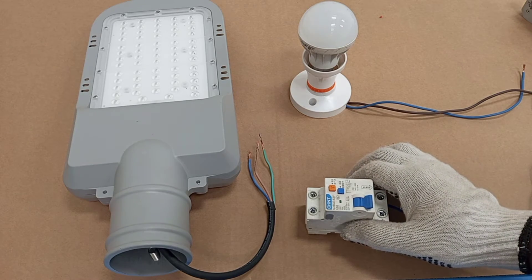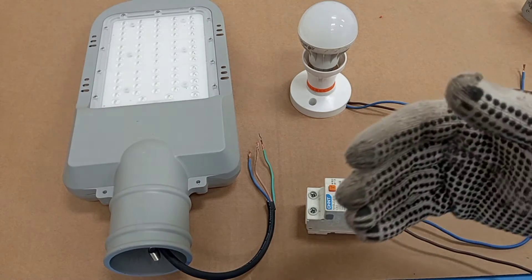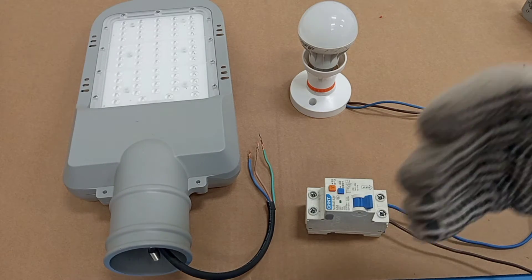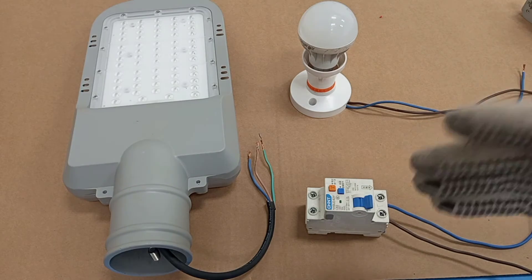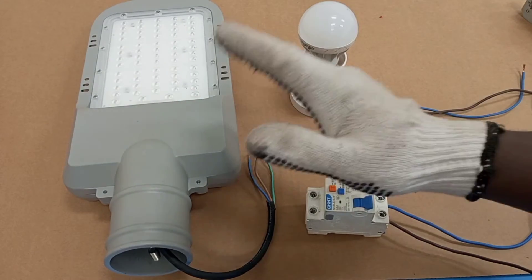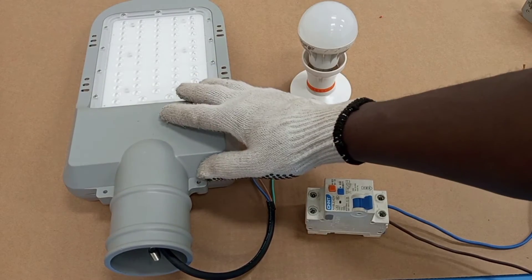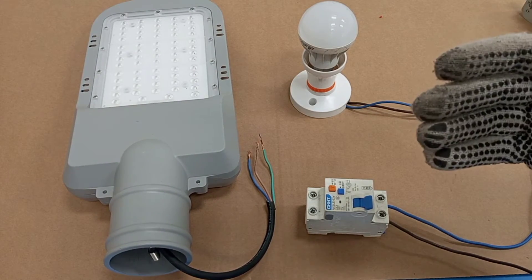In this video I will demonstrate the various conditions under which the RCD will operate. There are some conditions that do not require an earth connection, but in the case of an earth fault, if the earth connection is not properly done, any user who makes contact with the metal part of this load will still receive electric shock.